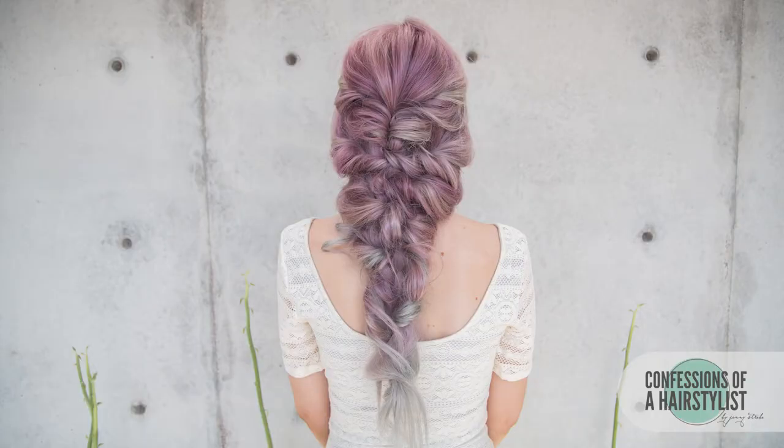And there you guys have it, a gorgeous curly mermaid style. I hope you enjoyed it. Feel free to check me out on Instagram at theconfessions of the hairstyles. I'm now on Periscope — my username is just Jenny Strebe — so definitely check me out there and I'll see you guys soon.